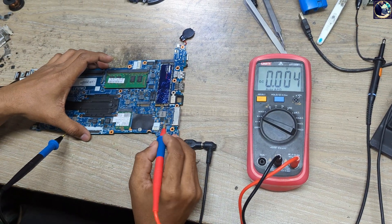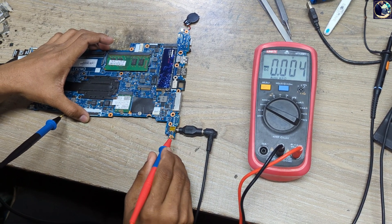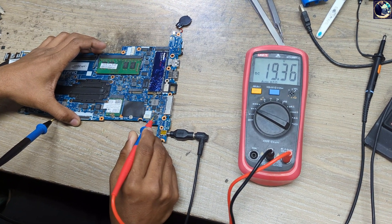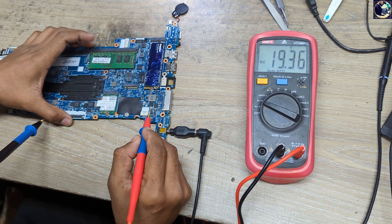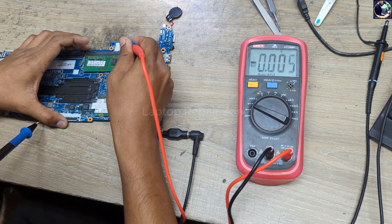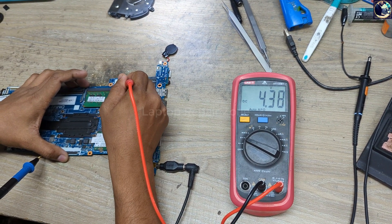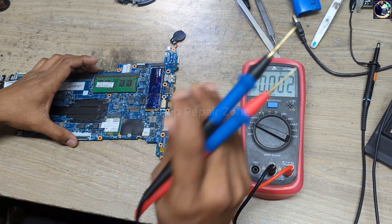I set my multimeter to DC mode and check the main voltage, which is 19 volts. This voltage comes from the DC jack and goes through this current sensor resistor. As you can see, we have 19 volts present here and also on the other side. So this voltage is available. Now I'll check 12 volts — as you can see, there is no 12 volts, it's only 4.39 volts. So our main power rail is not present. In this case, I will first check the charging IC.